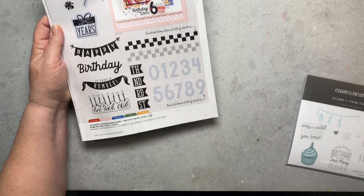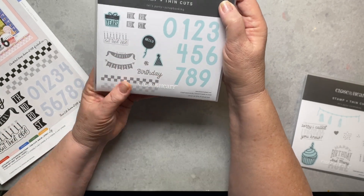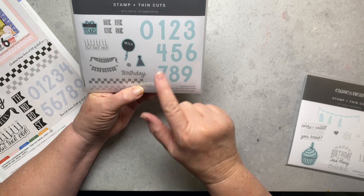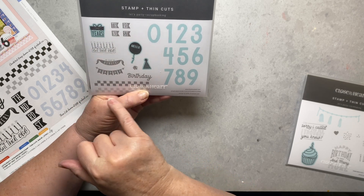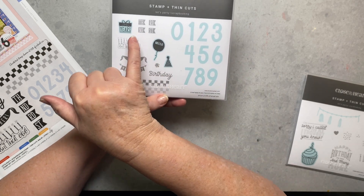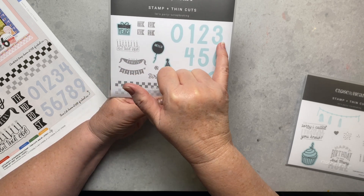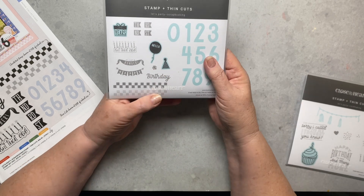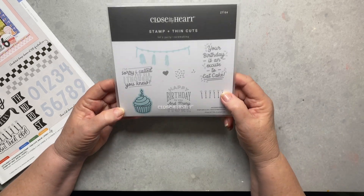This set has numbers you could use on so many things — you really do need this in your stash. You've got thin cuts for the numbers, the hat, the balloon, the years, and the cake. What I like about this is you could do 'first birthday' — there's an 'st' here — or '31st,' or 'third' with an 'rd.' It's a really good set; I've used it so much already.